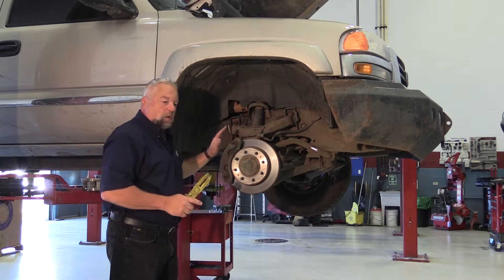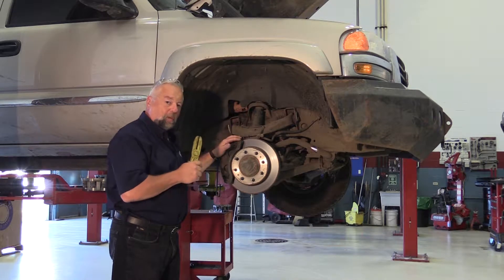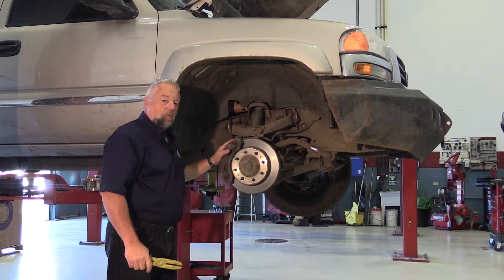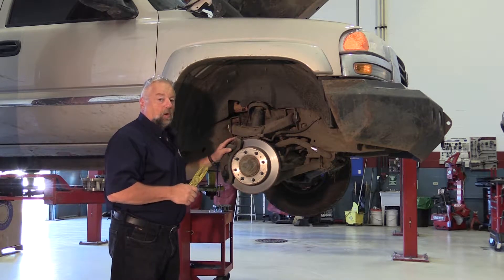Today we're going to talk a little bit about reusing calipers. If you determine that this caliper is in good shape — and not just by looking at the caliper, just because the caliper boots are not ripped, just because it's not leaking — does not mean it's a good caliper.